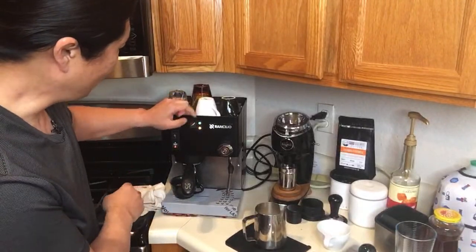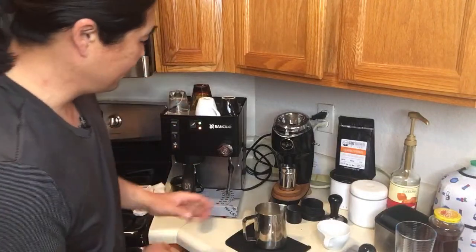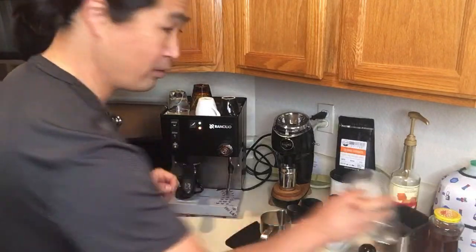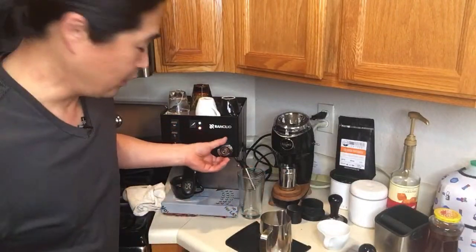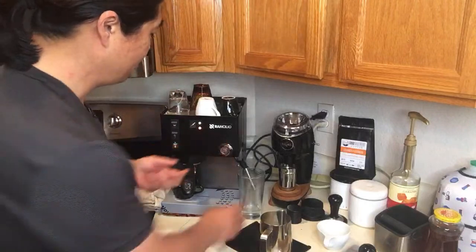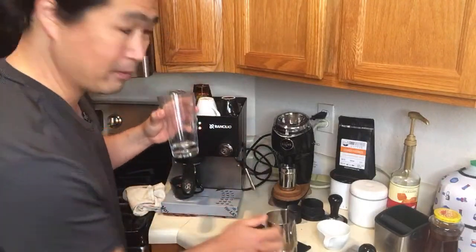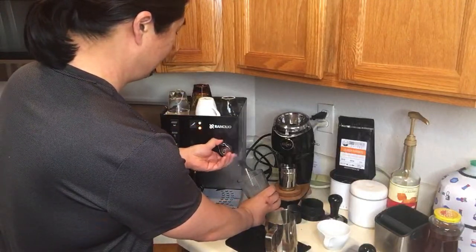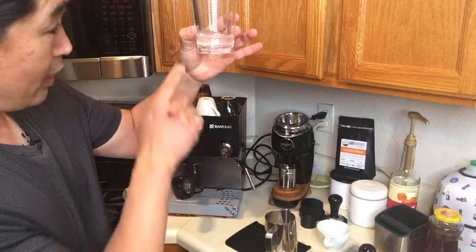This is one downside of a single boiler — you have to wait until enough steam has built up in the boiler. Sometimes you could start steaming before the light goes on, but a lot of water is going to come out. Let me show you — you see all that water coming out? You don't want that water introduced to your steamed milk. You want nice, dry steam. Not quite ready yet — getting close though.